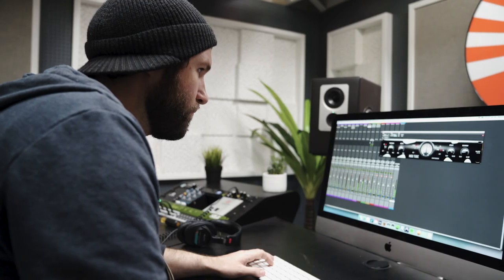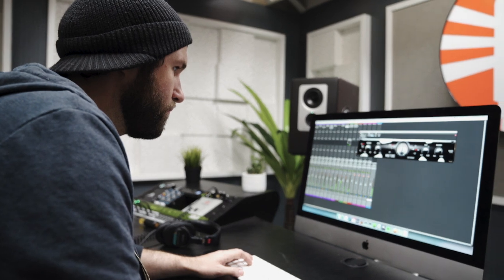We just finished recording Jacob Mond, and now I'm going to run you through the tracking and mixing process using the APB-16. Everything in this song was recorded through an Apollo rack mount interface with no EQ or compression.